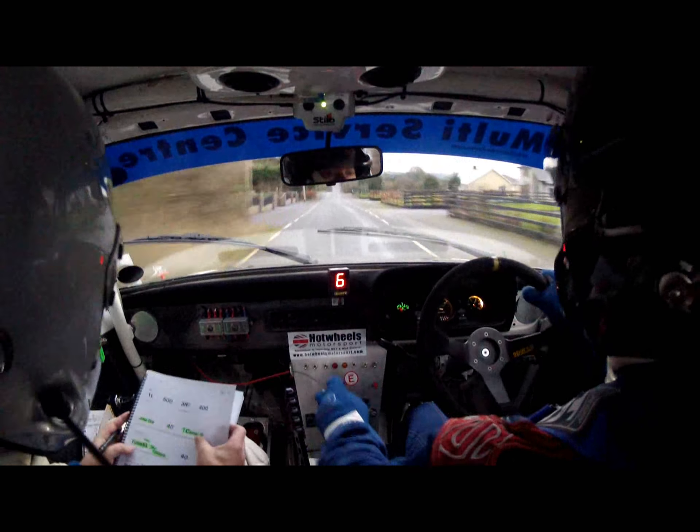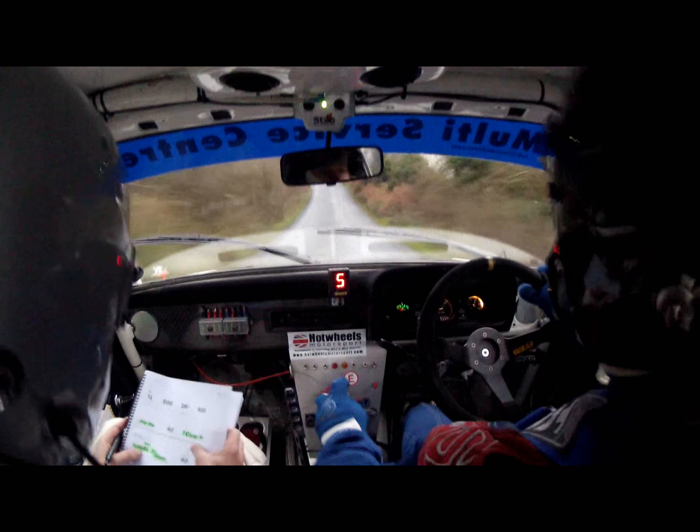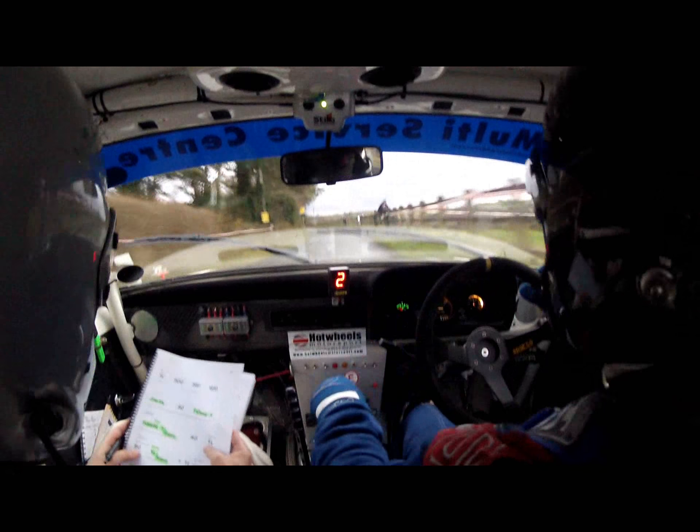Into jump dip. Jump dip, then caution, bump, and six left. Six left, narrows, and it's slippy. Six left, narrows, and it's slippy. There she is. 40.